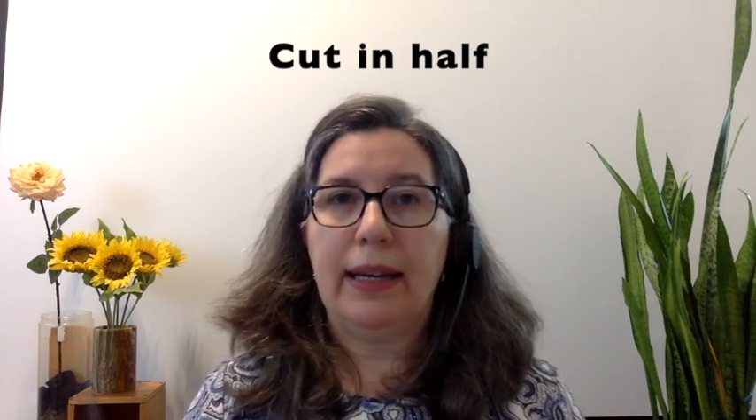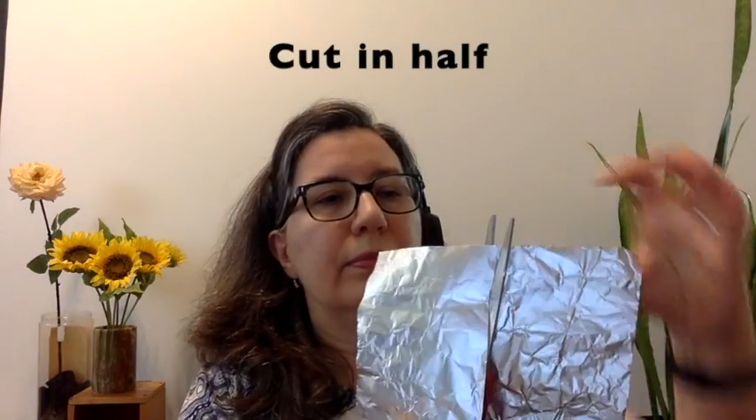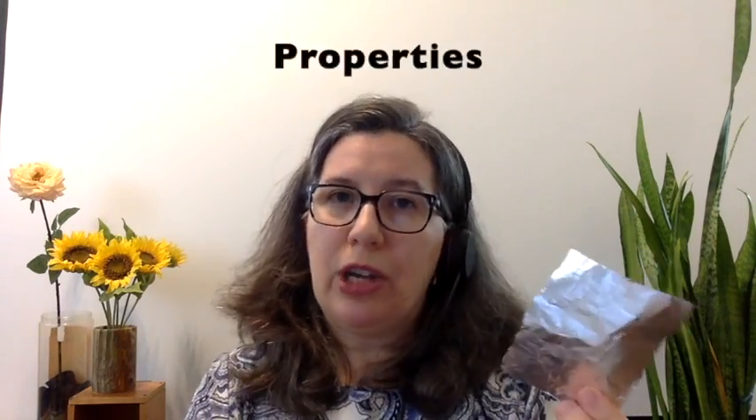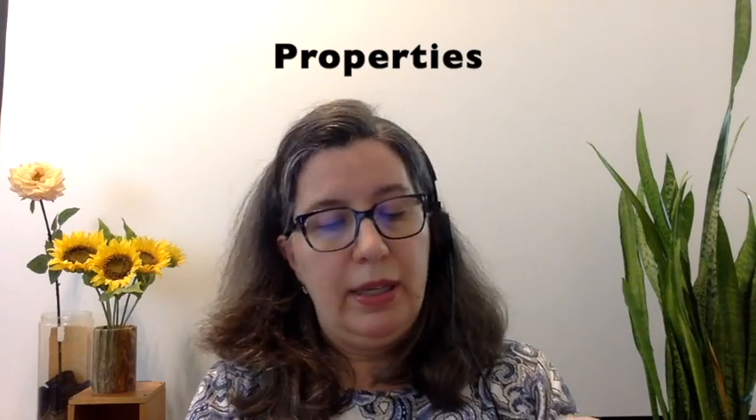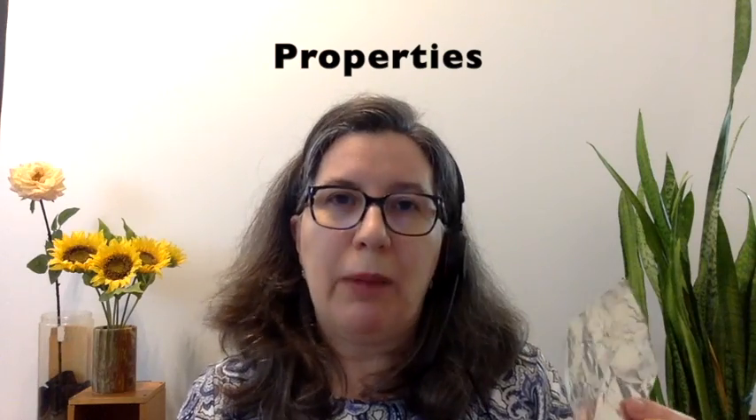Next we're going to cut it in half. We have two halves. We're going to keep one close to us and put the other half away — we don't need that one. Now that we have half, we're going to check the properties again. Is it the same color? Is it still shiny? The properties are the same.